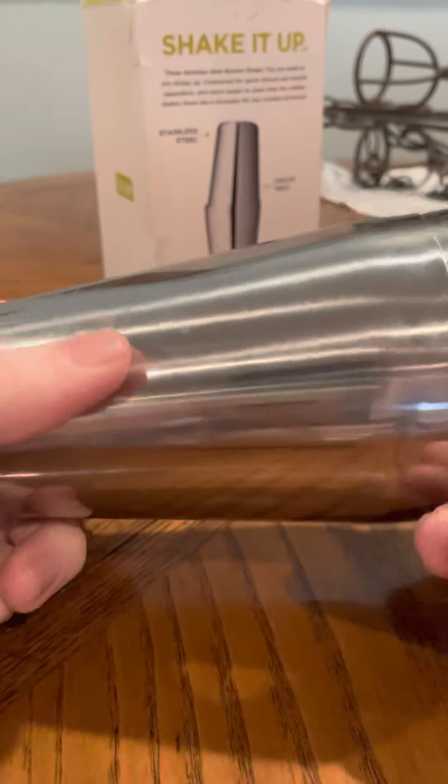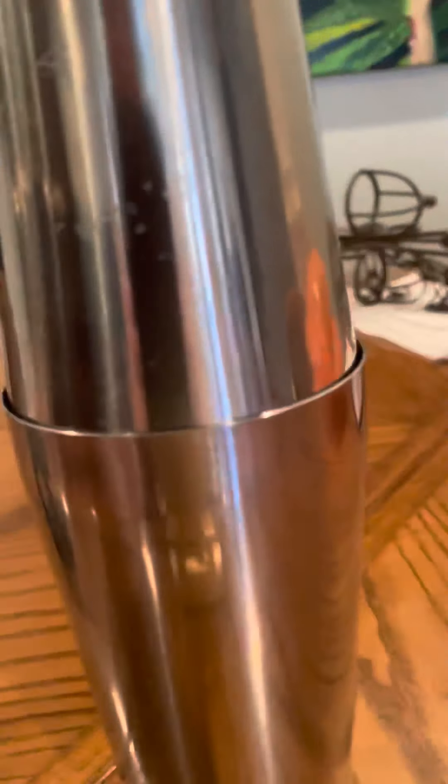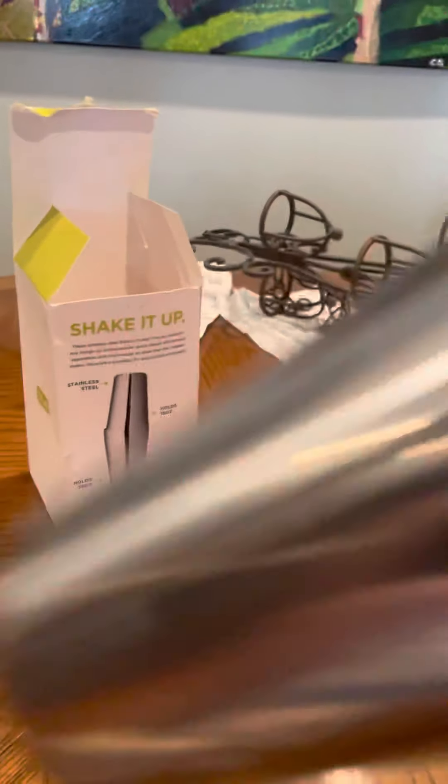I highly recommend this product — it's going to be in my flare tools for practicing. I'm having fun with them. If you ever feel intimidated about the Boston shaker, you just put it on and it makes that perfect tilt. You can see right here it creates a good seal.